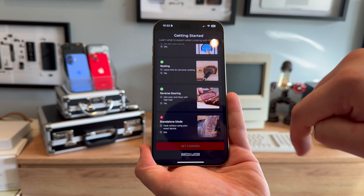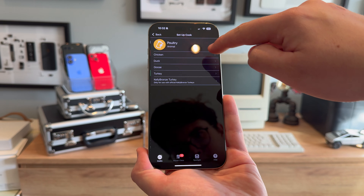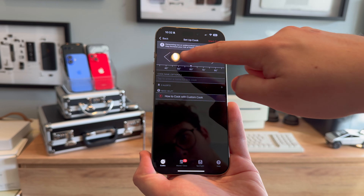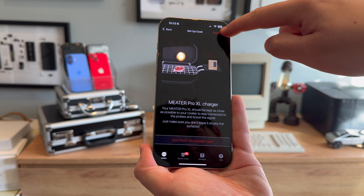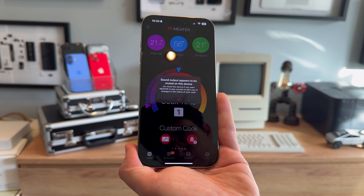In the app, it also packs some rather smart features — or at least it's supposed to, but we'll get to that later. There's a guided cook system which walks you through every single step of the cooking process, while the advanced estimator algorithm actively calculates how long it will be until your meat is ready to eat. You can pick what you're cooking to get time estimations, or set your own temperature goal to cook freely. In theory, this smart thermometer feels like the perfect kitchen aid.